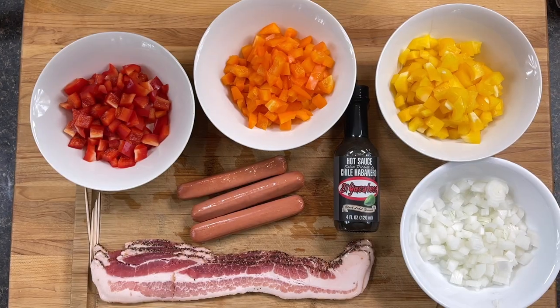Once again, welcome back everybody. We really appreciate all your support as always, and don't miss out on any of the great content and recipes that we're putting out — make sure you're clicking that follow button down there so you can stay up to date.